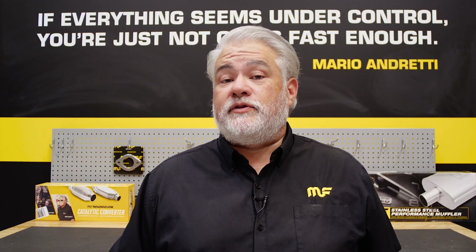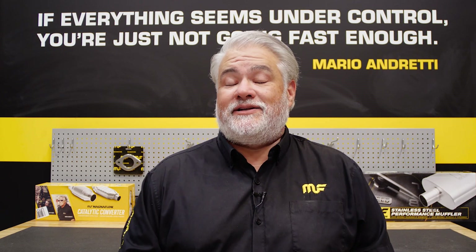Be sure to consider the material and the quality of the welds when it comes time to replace your catalytic converter. Look for Magnaflow's consistent 308 stainless steel MIG welds on all of our catalytic converters.